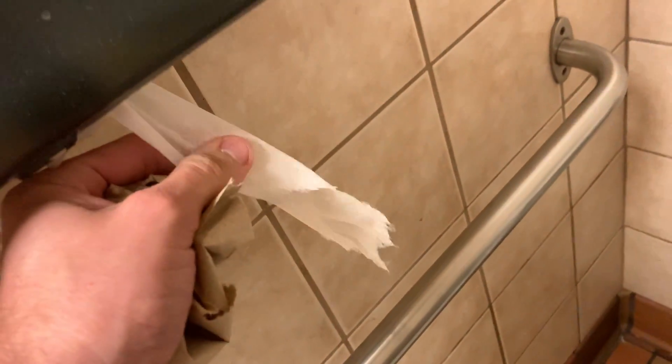It's very thin. Single-ply. Like double flush. Let's see how the door locks. Nice and solid.